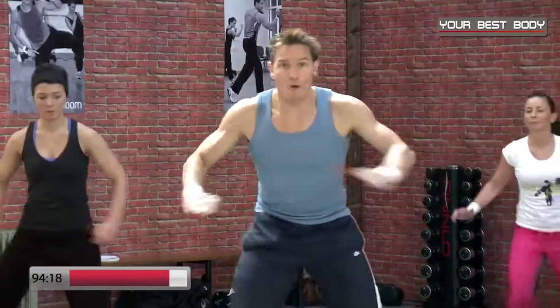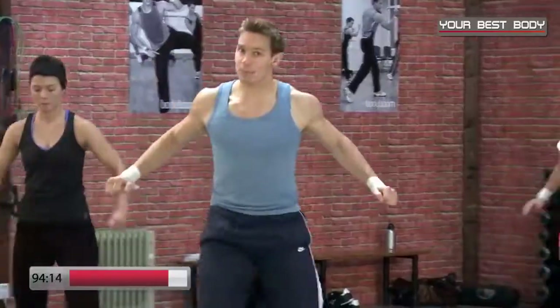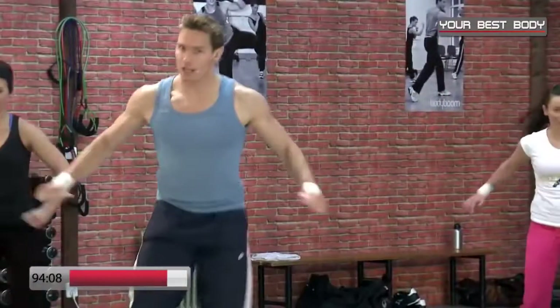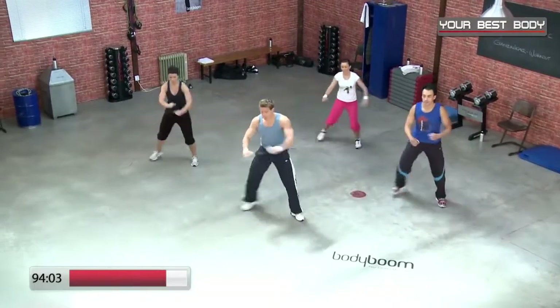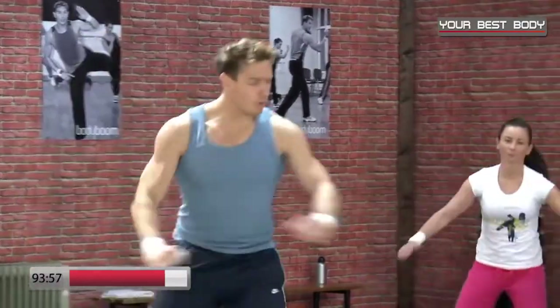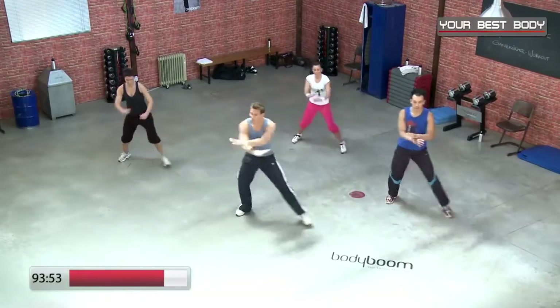Double-Step-Touch — fünf, sechs, go. Double-Step-Touch, Double-Step-Touch, Double-Step-Touch — alles klar. Noch viermal, noch drei, noch zwei. Wir gehen zum Grapevine — wir kreuzen hinten. Hopp-Cross, Hopp-Cross, Hopp-Cross, Hopp-Cross plus Leg-Curl. Eins, zwei, drei, Leg — eins, zwei, drei, Leg.